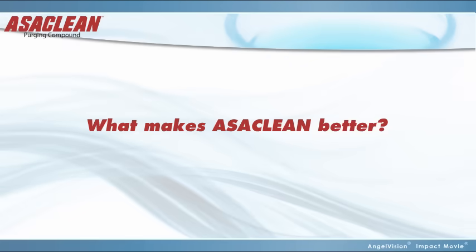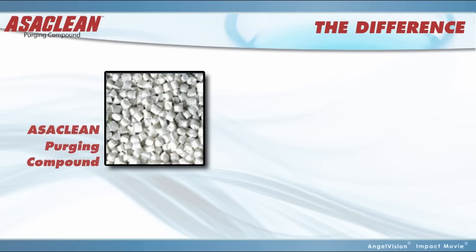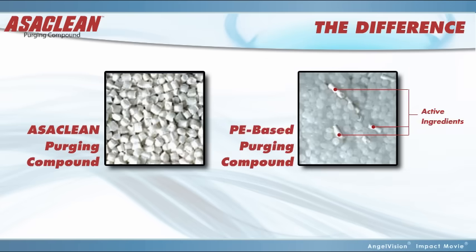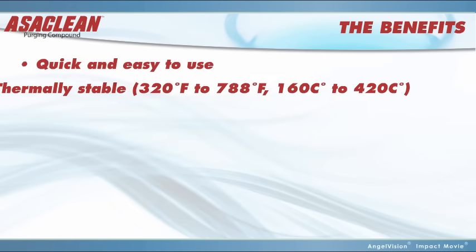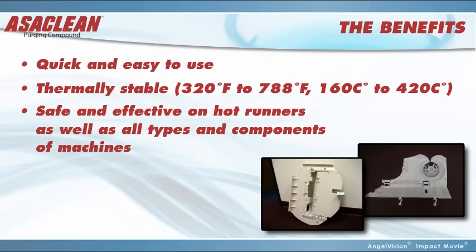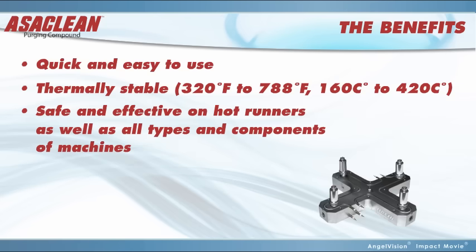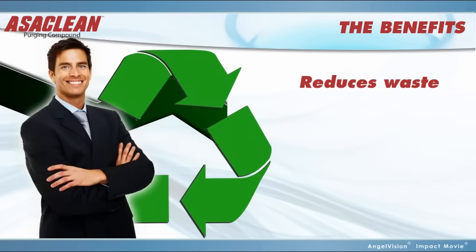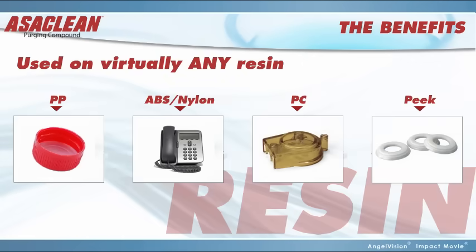So, what makes Ossiclean better? With Ossiclean, there's power in every pellet. Unlike other products, every single Ossiclean pellet is 100% purging compound. It's quick and easy to use. It's thermally stable. It's safe and effective on hot runners, as well as all types of components of injection molding machines and extruders. It also helps support your green initiative by reducing waste, and it can be used on virtually any resin.